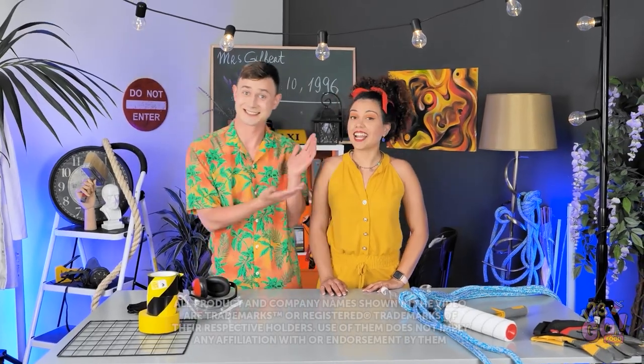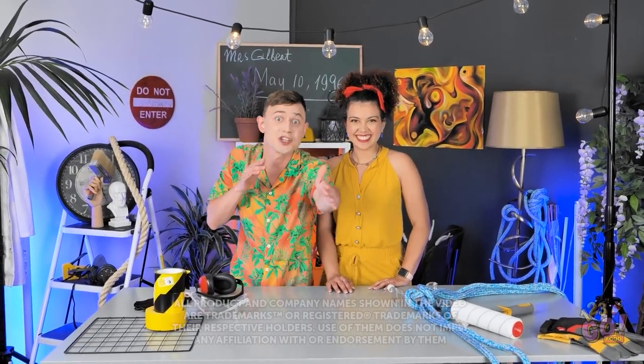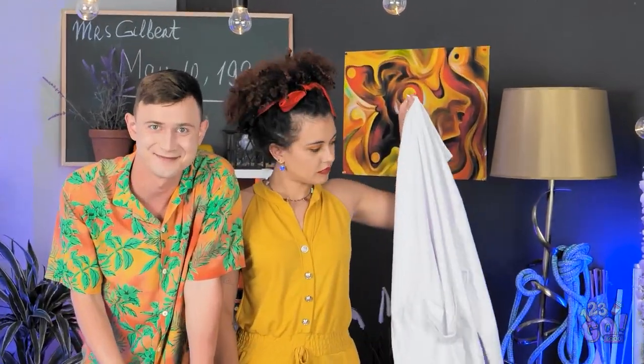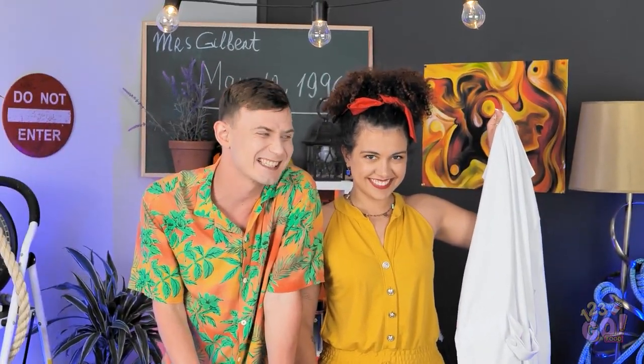Hey everybody, my name is Jared and I'm Olivia, and today we are going to bust some myths. Don't try this at home.